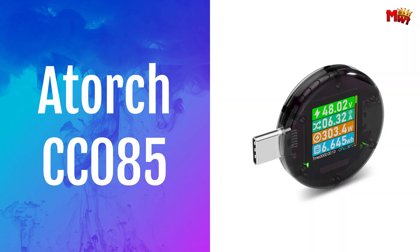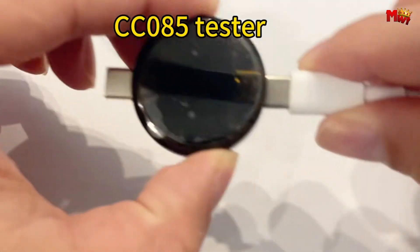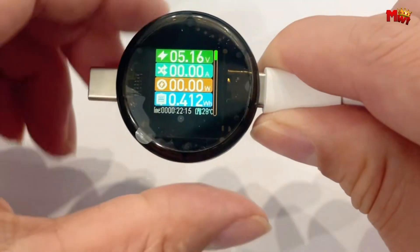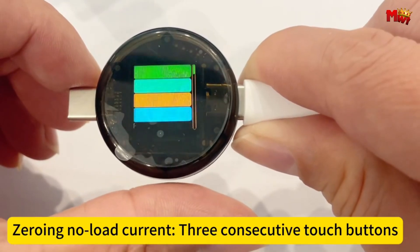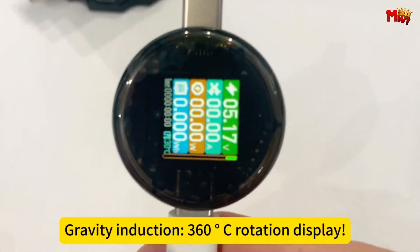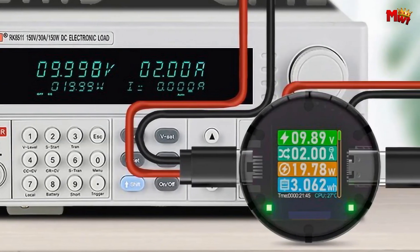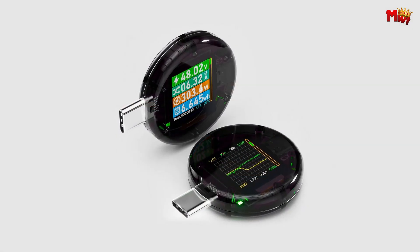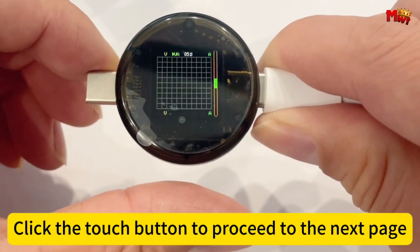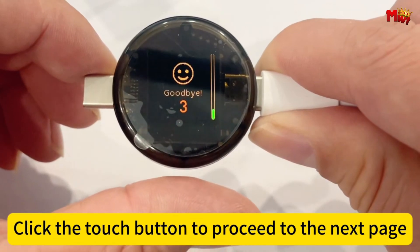Adarsh CC85 Type-C Voltage Tester. Equipped with 6 display interfaces, the CC85 offers diverse applications for testing Type-C PD chargers and cables. Users can effortlessly switch between interfaces using touch-key controls. Adarsh pioneers the use of shell-sensing touch-key technology, enhancing reliability and longevity.